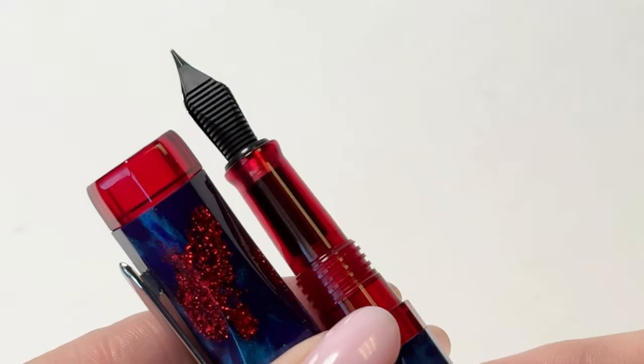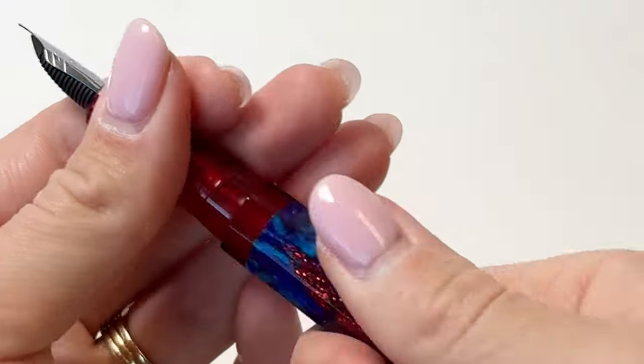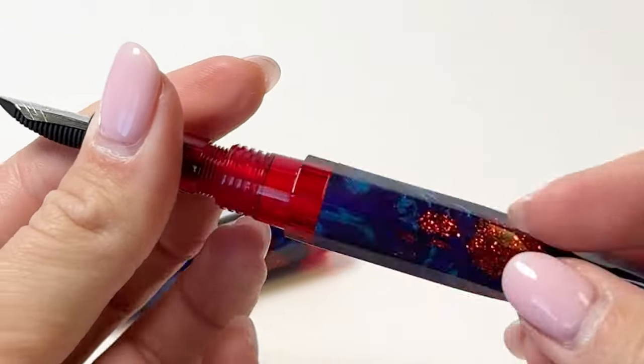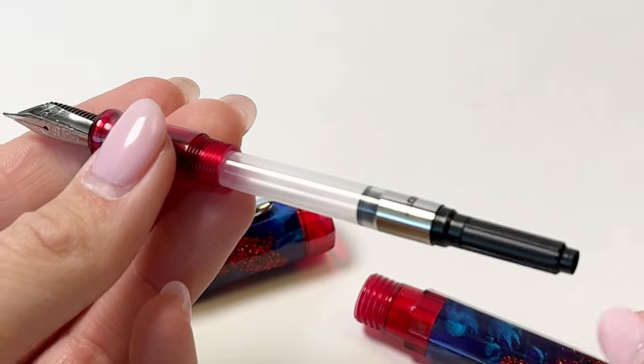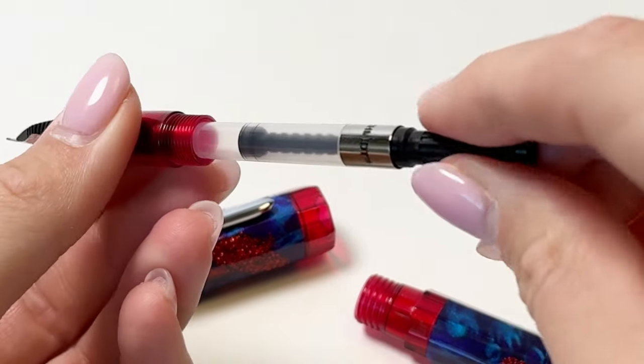Each fountain pen is fitted with a stainless steel number six Schmidt nib that is available in fine, medium, or broad nib sizes. It also uses a cartridge converter fill mechanism with the converter already on the inside of the fountain pen.